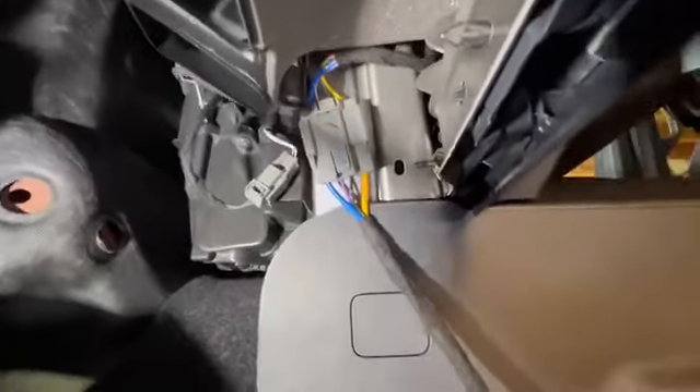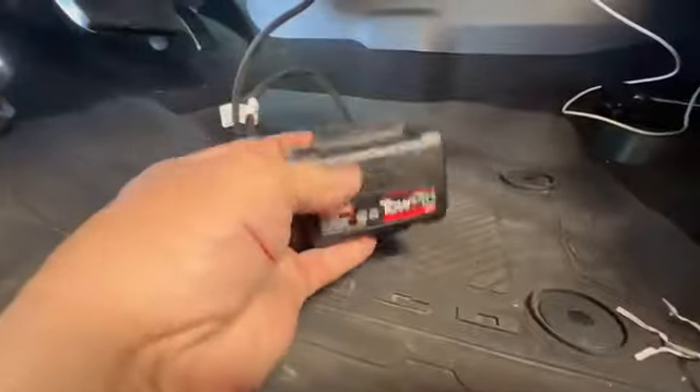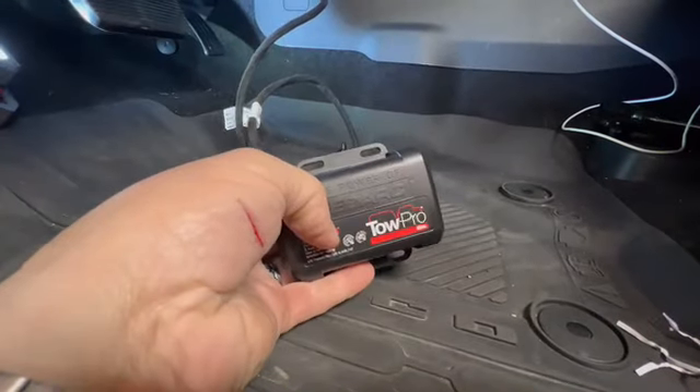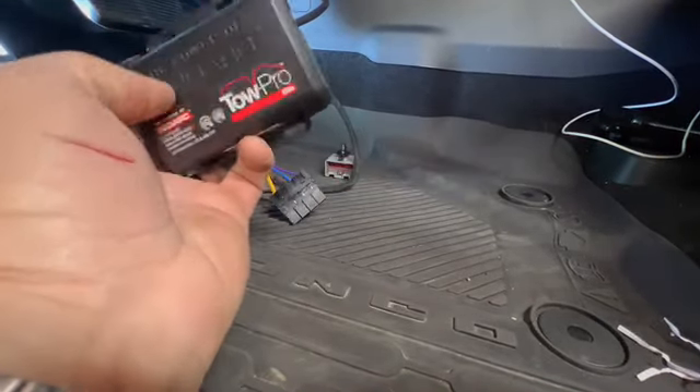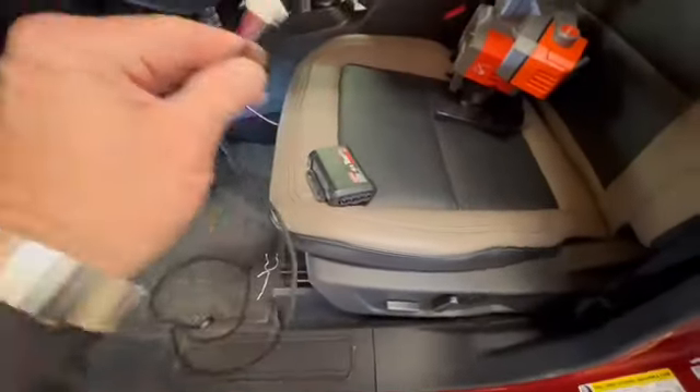I just plugged this cable in — it plugs right in and you push that little black fitting into the hole and it's clipped in, nice and secure. Now we've got to plug in the controller, which is this right here. This is your actual controller. I'm thinking I'll put this thing up underneath here somewhere.